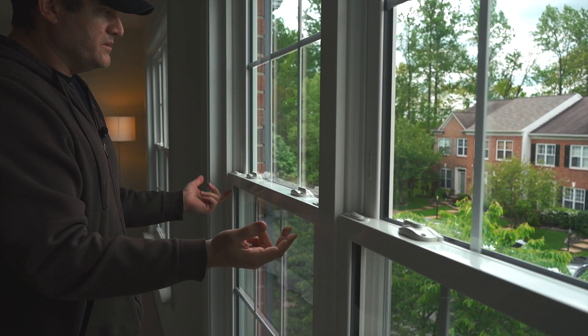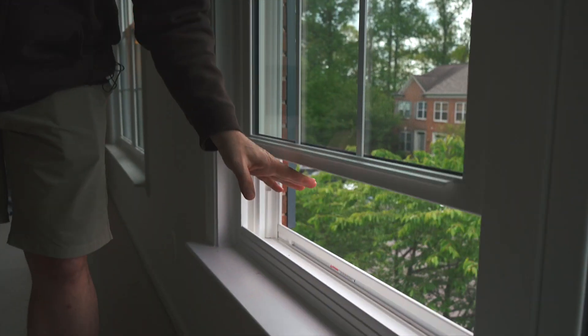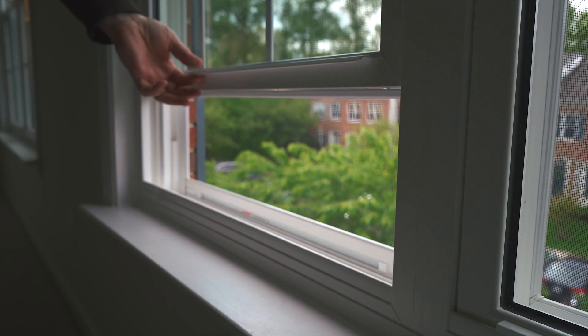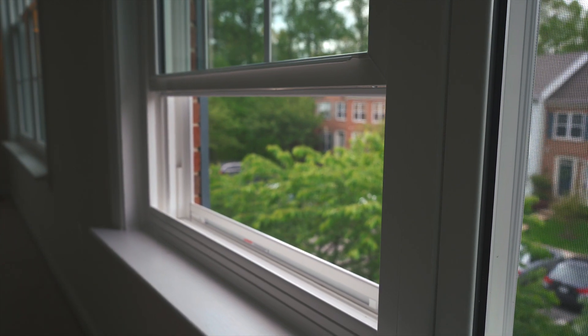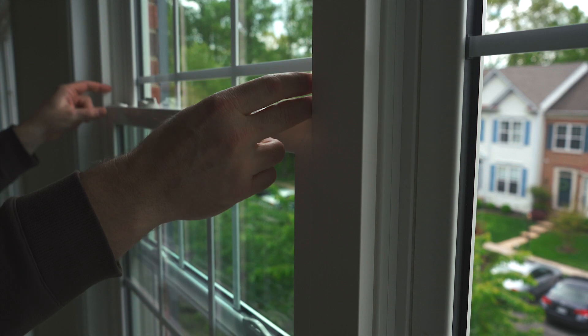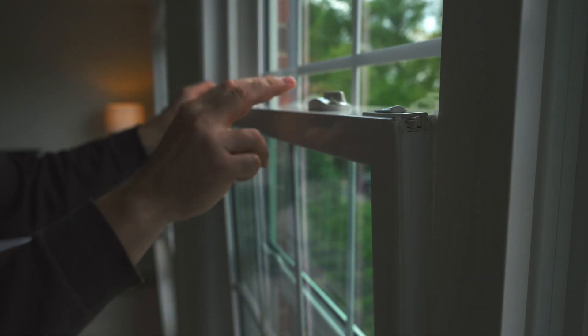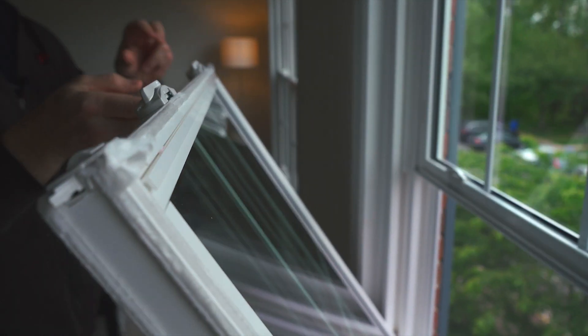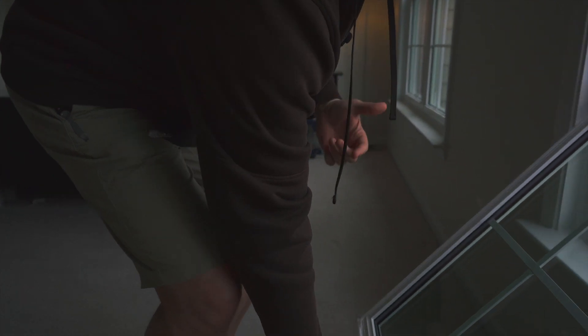Make sure the window is unlocked. You're going to raise it up a minimum of eight to twelve inches. In this case it's a pretty tall window so I'm going to raise it up even a little bit more. I'm then going to take my two hands and unlock the clip mechanism here, at which point I'm going to rotate the window in. It's not very heavy — you can see I'm holding it with one finger. Then I'm going to rotate this window in and let it sit up against the wall just as it's sitting right here.